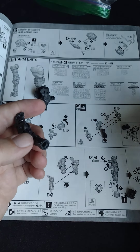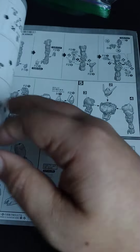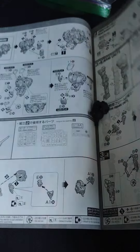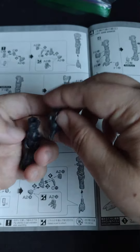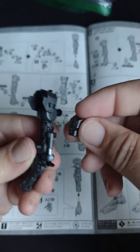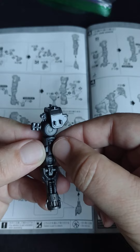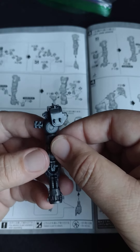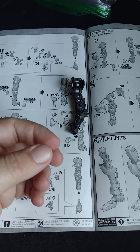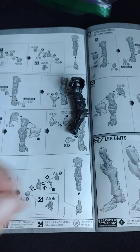Let's go ahead and flip the page over. We want this to go there. Pop this on top. We have our little piece here that goes on here — this will accent the upper arm. And we're done with that piece. Now we're going to separate these two parts out and build our hand really quick.